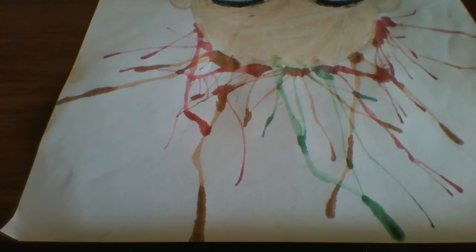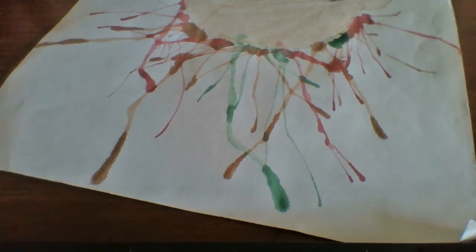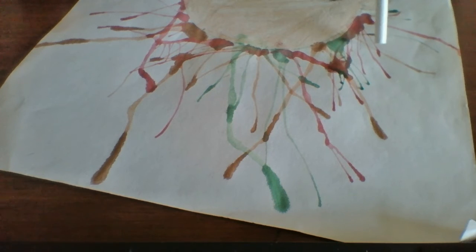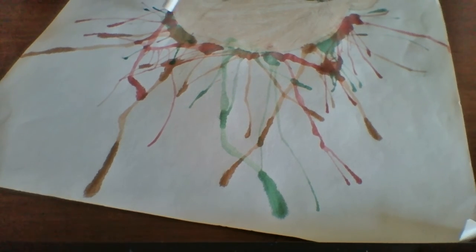I know it looks like a crazy drawing, but hey, it's a crazy hair day, isn't it? You can use as much color as you want. I got another color, it's a blue one now.